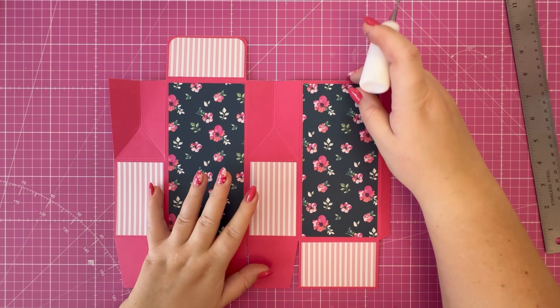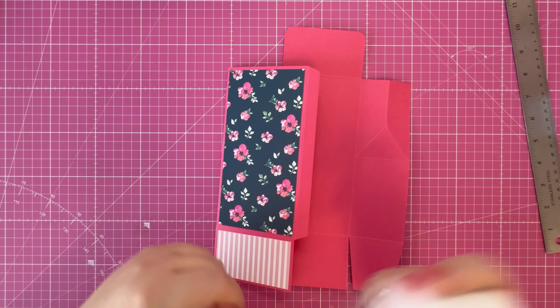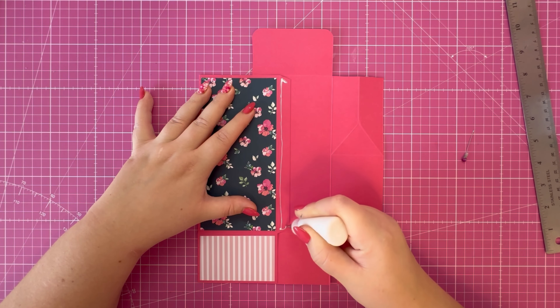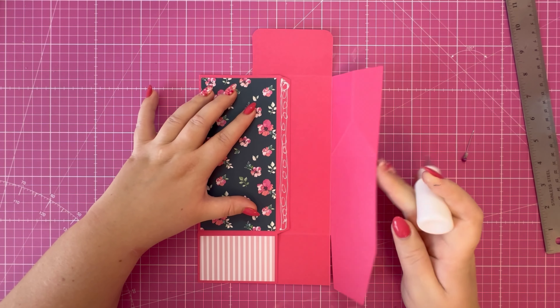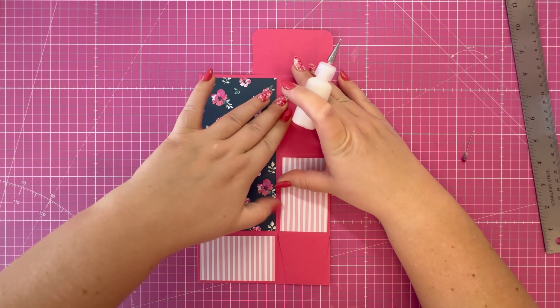My pattern paper is now attached. I'm going to flip this over, fold this one panel back on itself, and add quick grab glue along this tab. Then fold this panel over and everything should marry up.